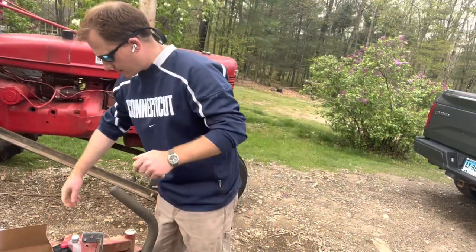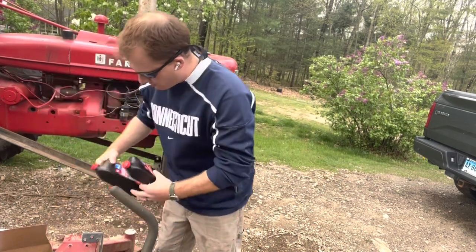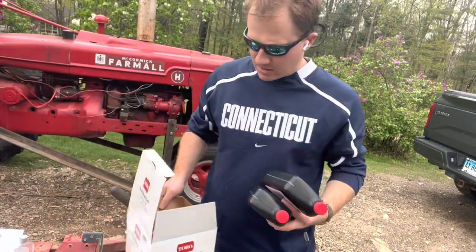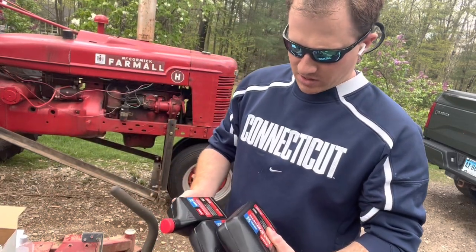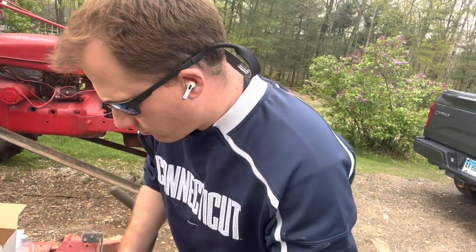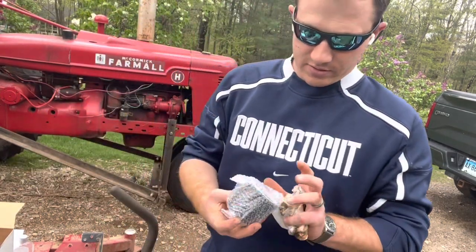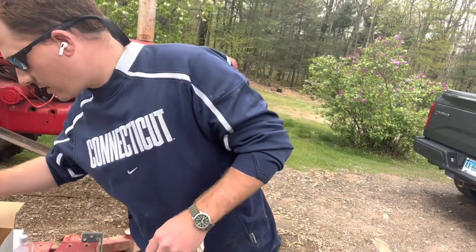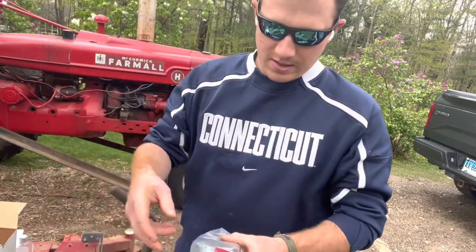One nifty thing about the Exmark dealership near us — you may be able to get these at other dealerships too — we've got a nice maintenance package that comes with everything you need to do the oil change. It comes with two and a half quarts of oil. This is Toro-branded, but they use essentially the same engines — 10W-30 fully synthetic. That's everything you need from an oil perspective. It also comes with an oil filter, so you can put a little bit of oil on the gasket and thread it on.